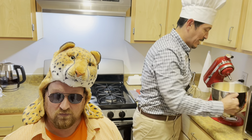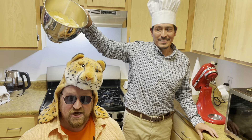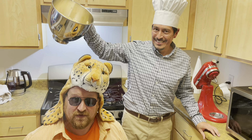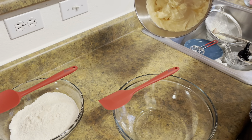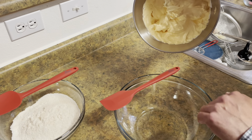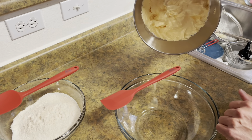Next thing we're going to do is add our orange coloring to make the cookies an orange color for the Cheetos. All right, Cheetah, I think we got it done. Oh, that's dangerously stiff.